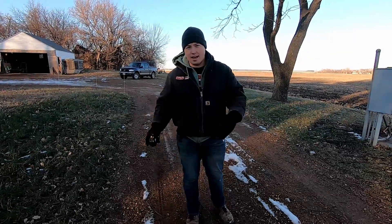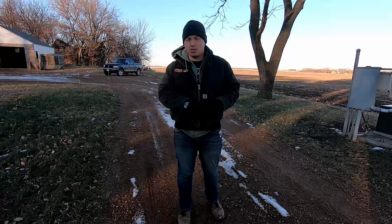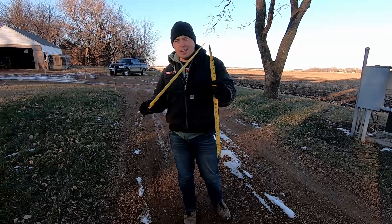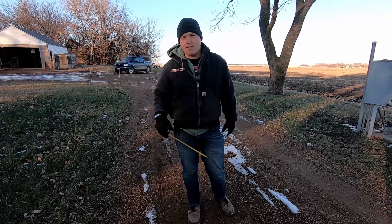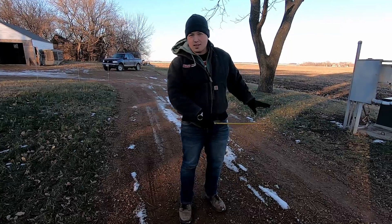Any place where you have a propane line crossing a driveway or an area where heavier vehicles go over the top of the propane line, you're going to want to increase the depth from 12 inches to 18 inches. That provides a little more protection from the flexing the ground does as heavier vehicles drive over it. So minimum of 18 inches underneath the driveway.